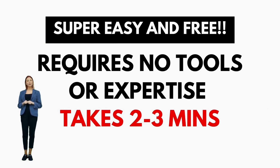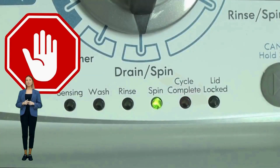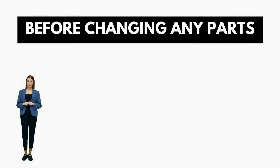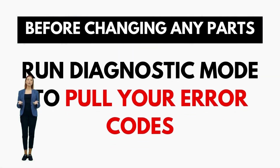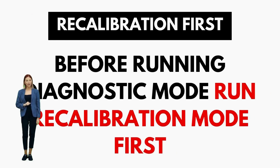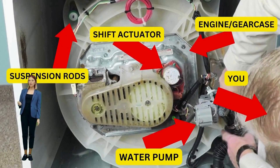All VMWs, regardless of brand, follow the same simple repair process, and by learning this method, you can potentially save thousands on washer repairs. These machines are specifically designed for straightforward, easy, and cheap repairs — that's why I am here to provide you with the knowledge and confidence to troubleshoot and even repair your own washer without relying on expensive repair services.